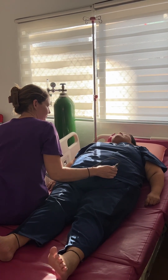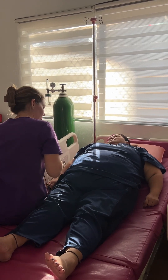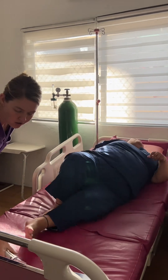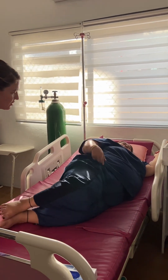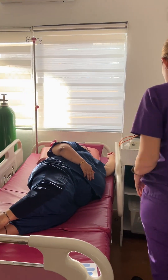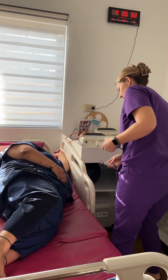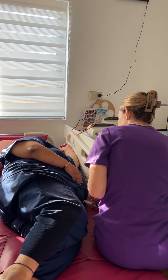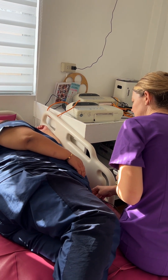Rona, I think that you should move over to your left side — your baby's heart tones are a little low. Do you feel okay in that position? Yes? Okay, let me listen again. Okay, sounds good.